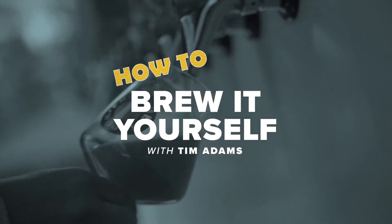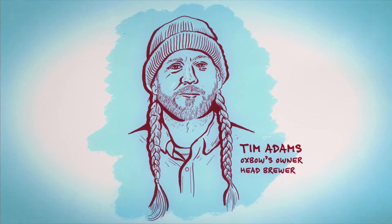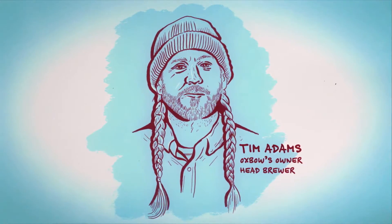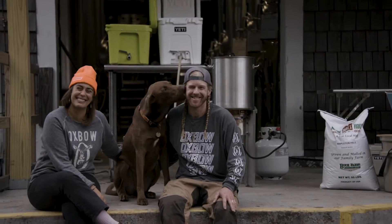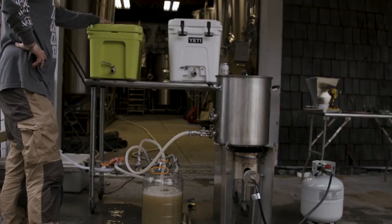My name is Tim Adams. I'm the owner of Oxbow Brewing Company and that's where we are today. We're up here in Newcastle, Maine at our farmhouse brewery, but I still love busting out the homebrew kit. Got the Yeti gear that I've converted into a pretty snazzy setup. We're gonna make some beer today and have some fun.